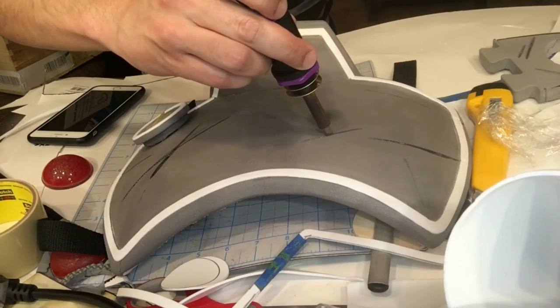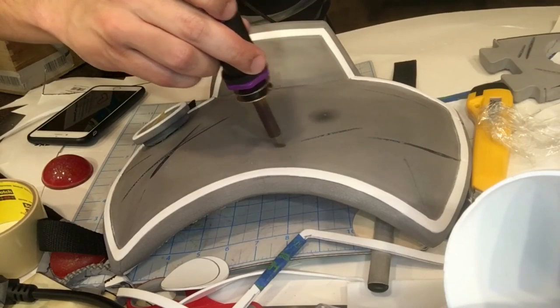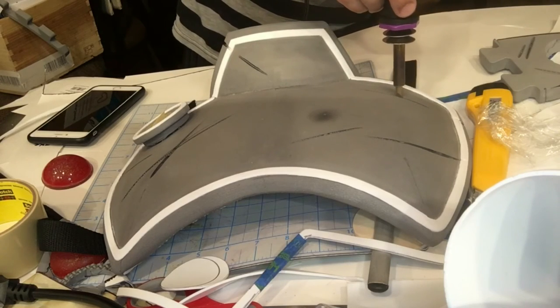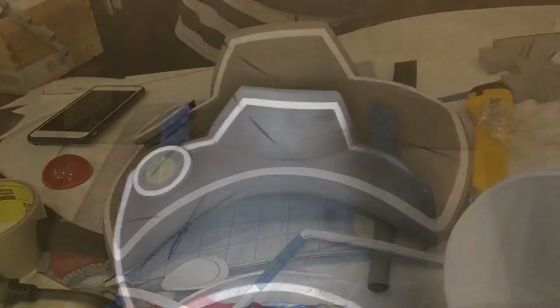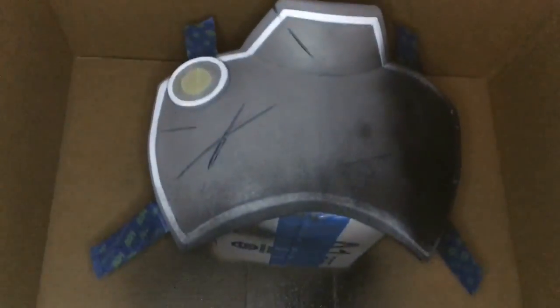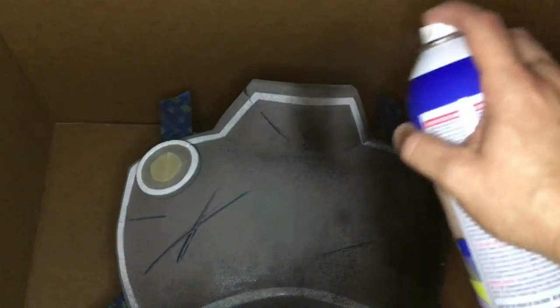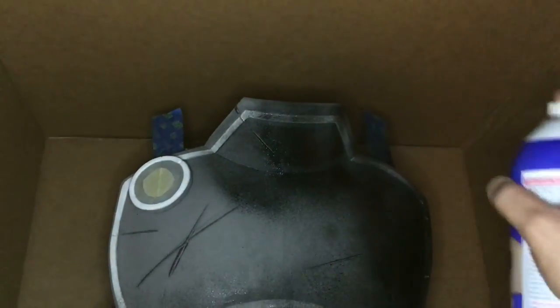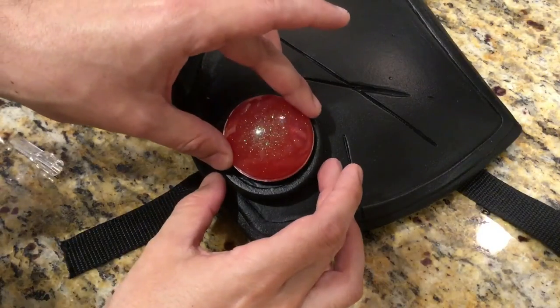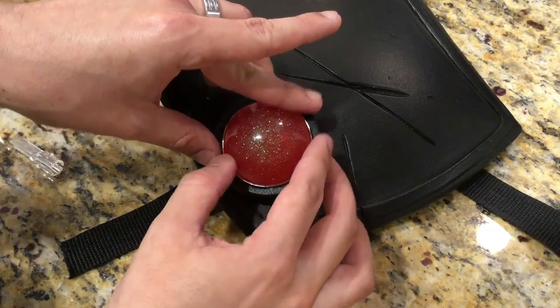There's nothing too interesting about a plain piece of armor, so I marked out some battle damage with a pen and traced over the lines with my wood burner to add some cuts into it. I masked off the center of the gem setting and the straps and covered the entire piece with three coats of Plasti-Dip to add a flexible and durable prime coat for the paint. After allowing several hours to dry, I removed the masking tape and carefully cemented the gem into the setting.